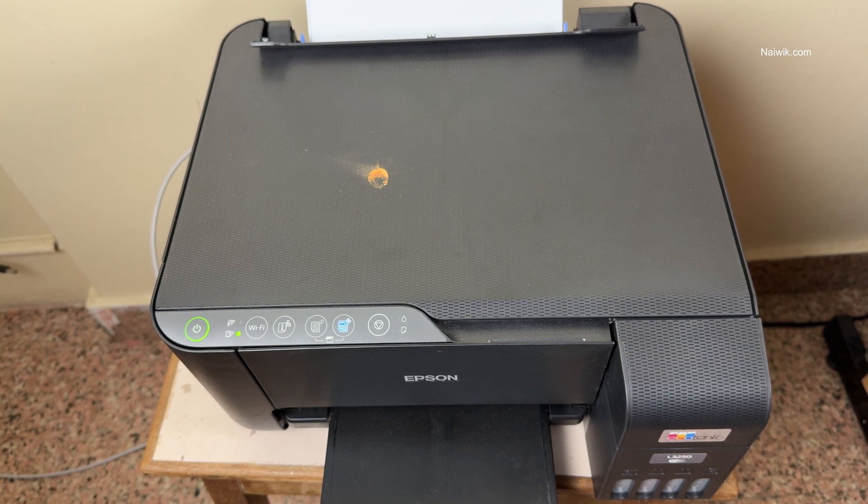So that's it, guys. In this way, you can know the Wi-Fi password of your Epson printer. Hope you like this video. Please do subscribe to our channel. Thank you.